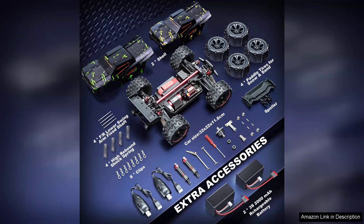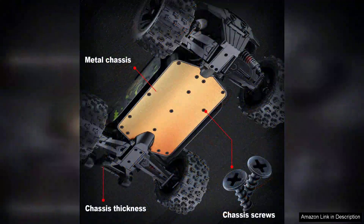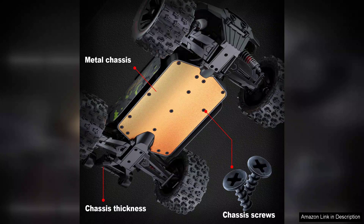However, the speed and power do require some caution. New users should take time to familiarise themselves with the handling to avoid crashes. Additionally, battery life can be a limitation for prolonged sessions, so purchasing a spare battery is advisable.